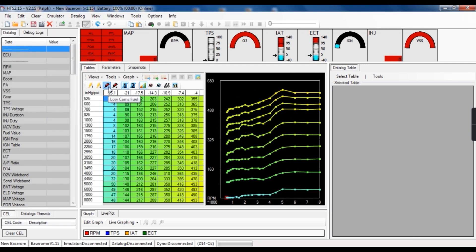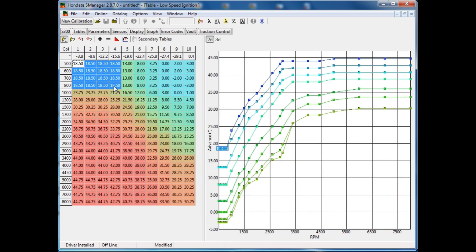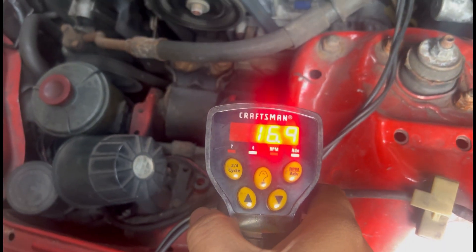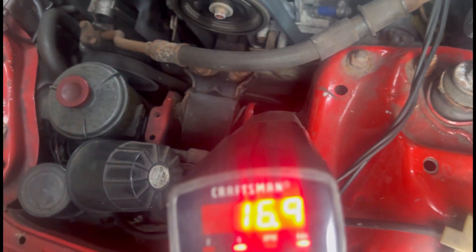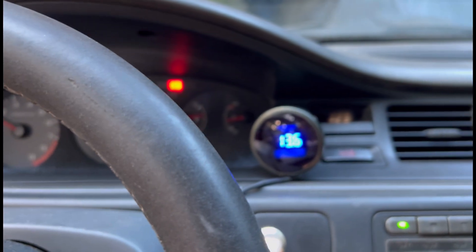We'll talk about the details including using HonData S300 and all the stuff you can do, and of course the importance of setting the ignition timing — the cause and effect of what it does, what it doesn't do, what you can achieve and not achieve.